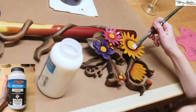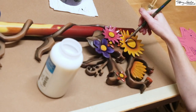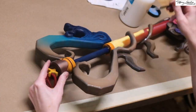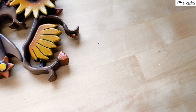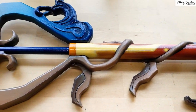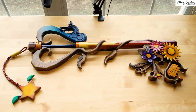And the very last step for this keyblade is to seal it. For this, I used Createx Colors UVLS Clear Satin, applying an even coat with a paintbrush to the entire surface. And voila — your Destiny's Embrace Keyblade is finished! What other keyblades should I make from Kingdom Hearts? Let me know in the comments, and don't forget to like and subscribe to this channel. I will see you for our next cosplay tutorial — much love guys!